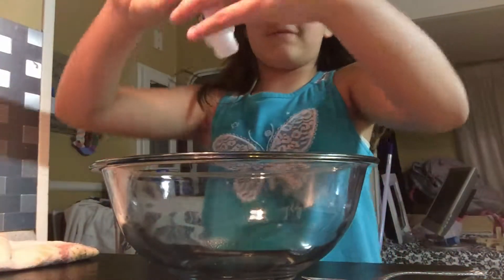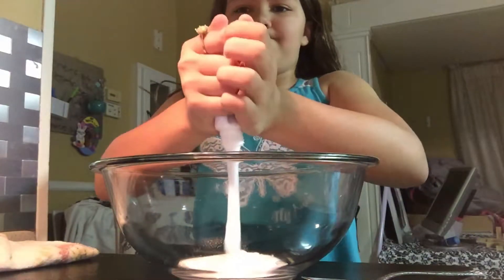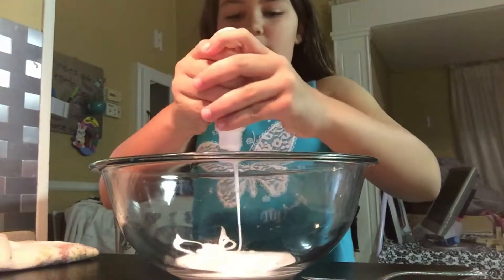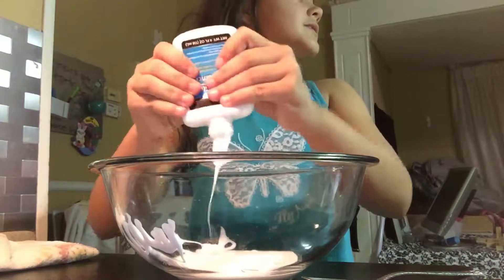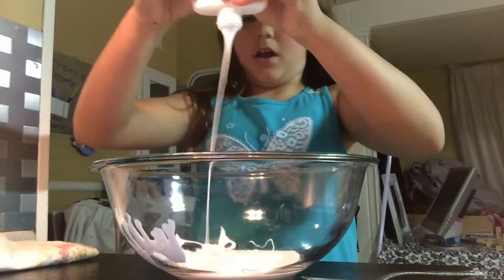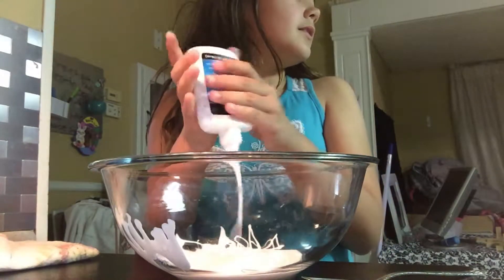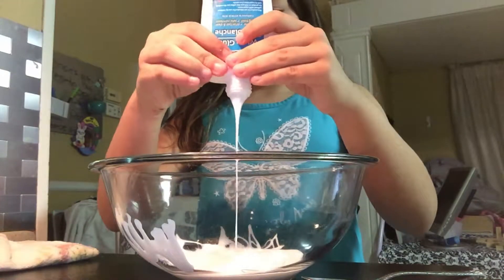Okay, now you want to pour all of it in there and make sure it's all out. I'm going to take off my ring because I might get messy. We just want to wait until it's all out — you can add water if you want, but personally I'm not doing that. We're just going to get all of this in here.